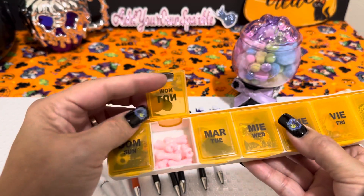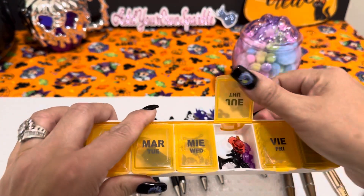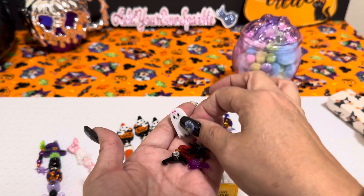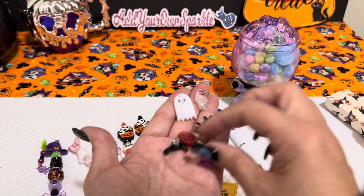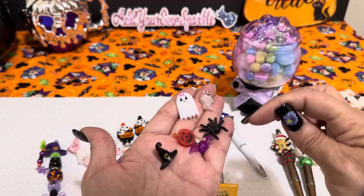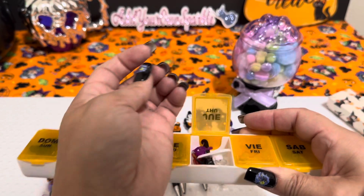I have some pink bone beads. You guys know I always talk about buying the little lights and then taking the little pieces off them and crafting with them. So I have a witch's hat, two ghosts, a pumpkin, a bat, and a spider. I put those in there to gift.